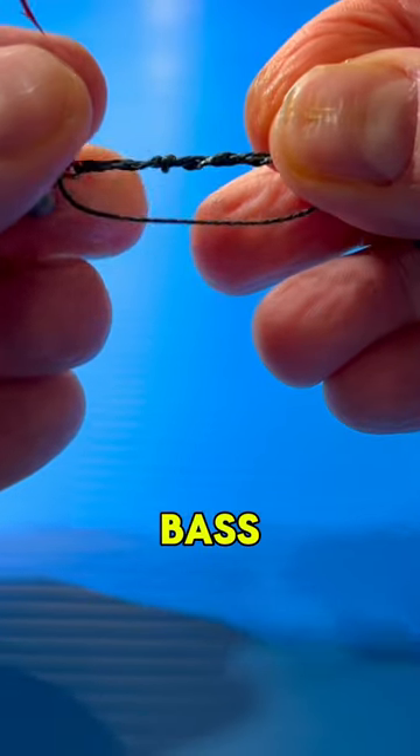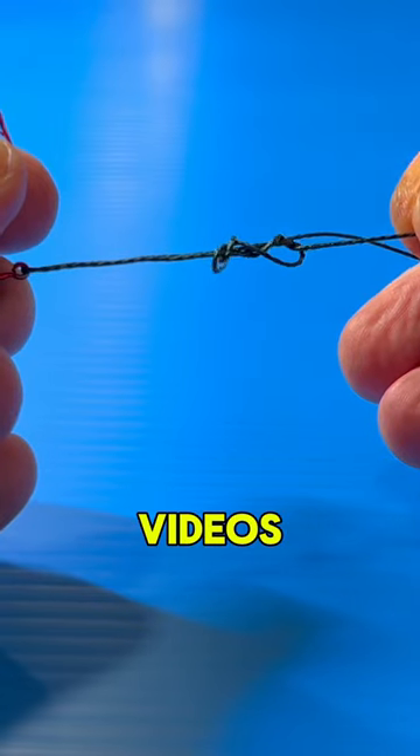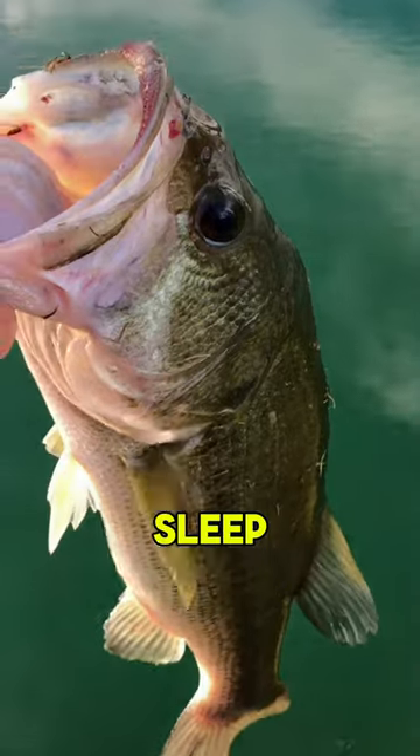The best and easy knot for bass fishing we always use is the uni knot. We've got a lot of step-by-step videos on the site. Make sure you can master this knot in your sleep.